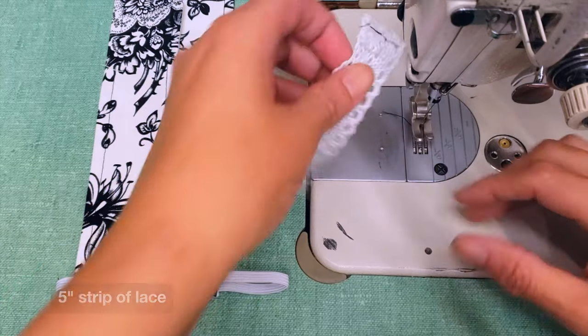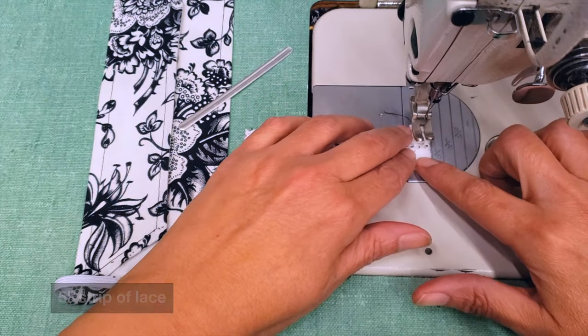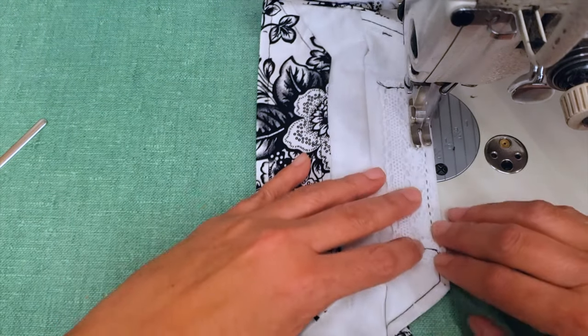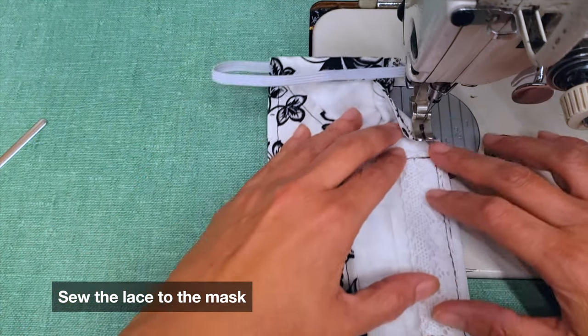Take a five-inch piece of lace — this one is a little wide so a shorter one would be better. Fold the edges and sew it on the mask either on the outside or the inside; it's your choice. I prefer the inside.